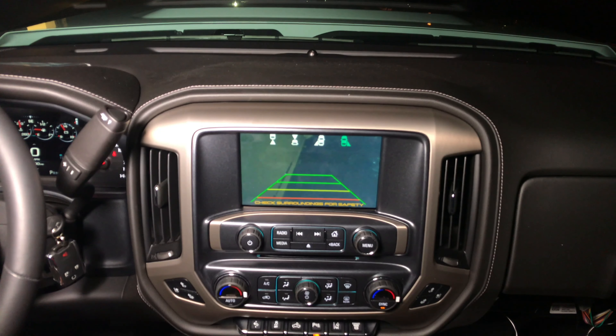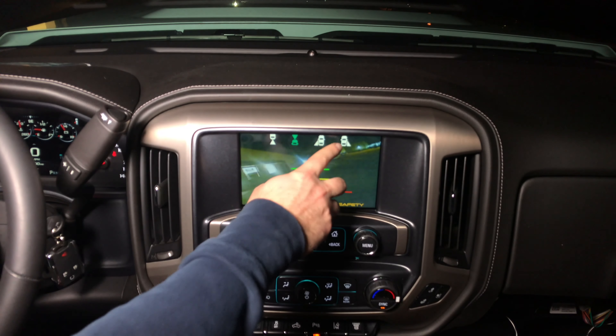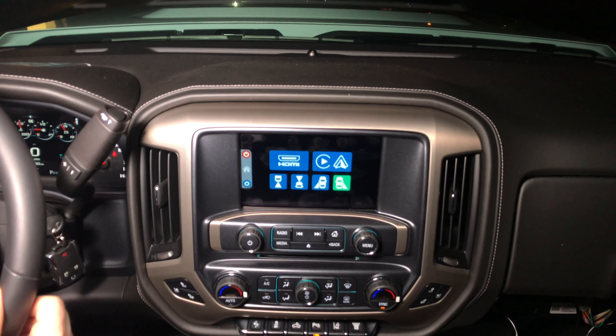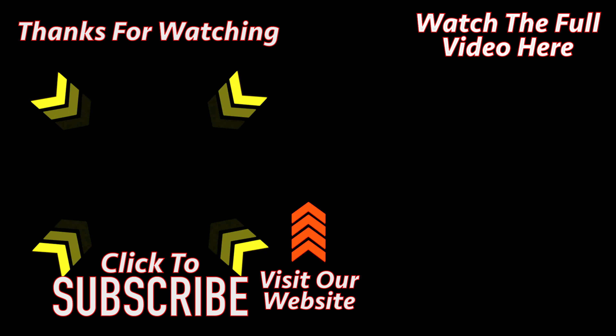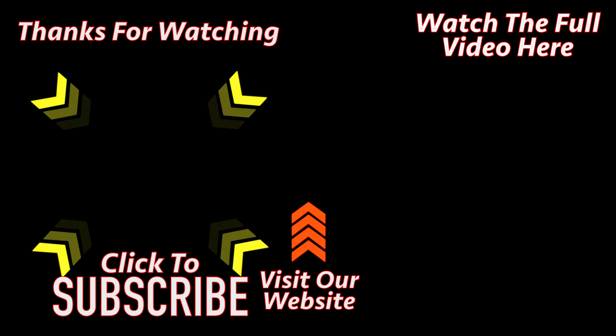You can also connect the following devices: NavTool wireless smartphone mirroring device, Roku Premiere, Roku Streaming Stick, Roku Streaming Stick Plus, Roku Express, Google Chromecast, Google Chromecast Ultra, Apple HDMI, Apple TV 4K, Fire TV Stick (regular or 4K), Screen Beam Mini 2, and J5 Create USB Type-C to HDMI connection. To leave the HDMI mode, press anywhere on the screen to go back to the main menu.